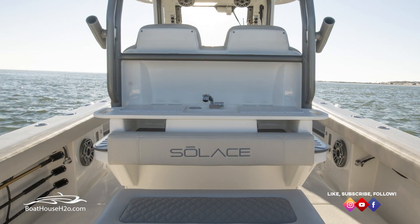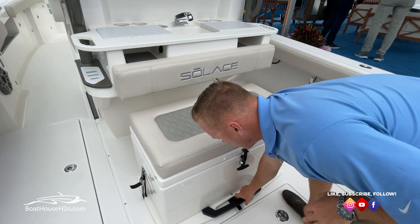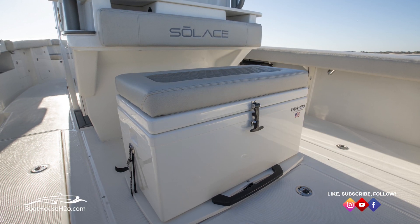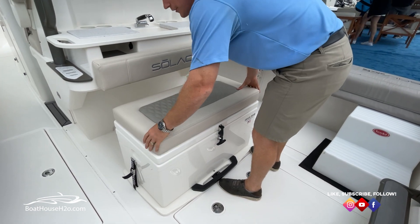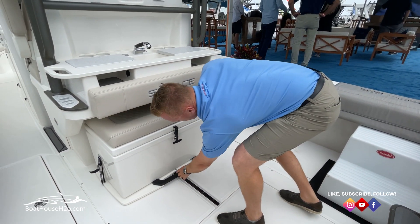A little bit further forward from there, you've got your tackle center. There's a really nice rear-facing mezzanine seat on the slide-out on this cooler — it's a Frigid Rigid cooler. That seat just pops right off if you don't want it on there. Slide that back in and you've got plenty of room in the backside of this boat.